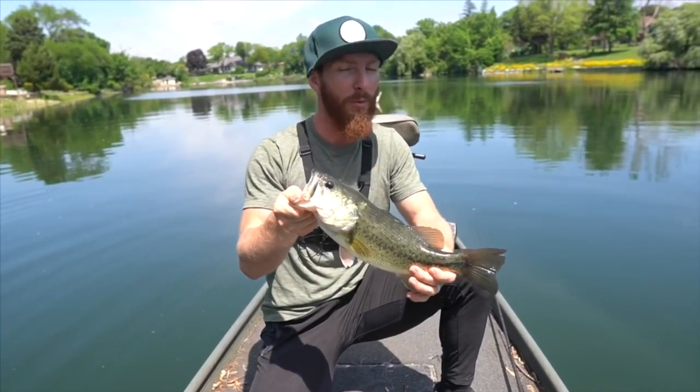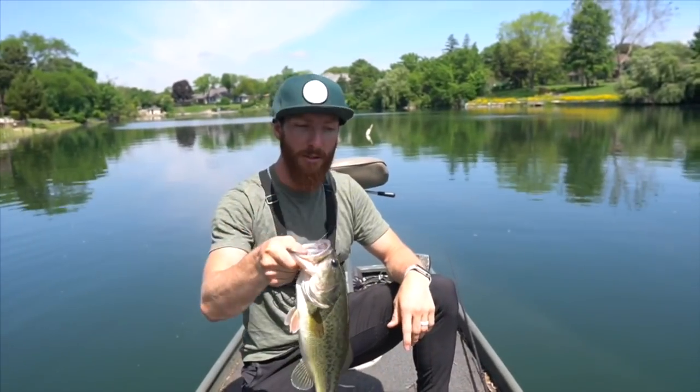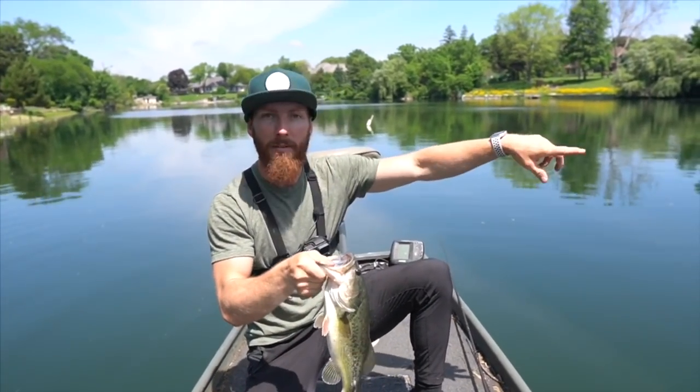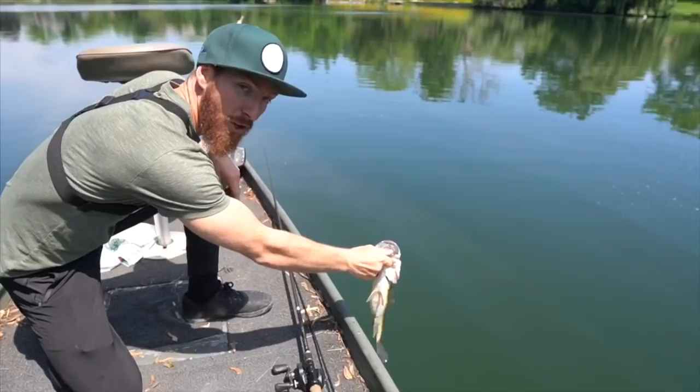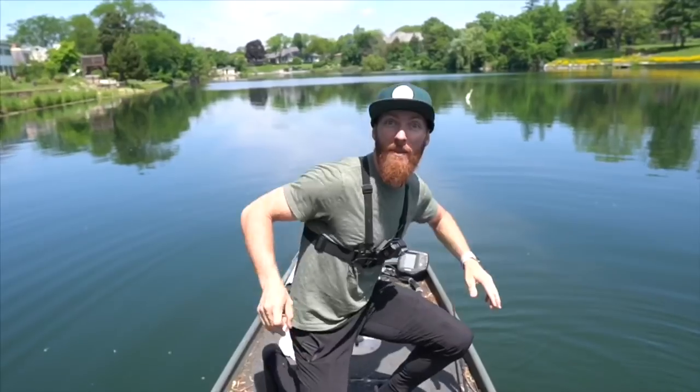AP caught a couple on the slim shake while I was throwing the jig, not having too much luck for the first five minutes. We really have not been out here very long and then I cranked this point over here and just reeled him in. I'm gonna keep throwing that jig for a few more minutes — first John boat fish in Chicago, let's go.